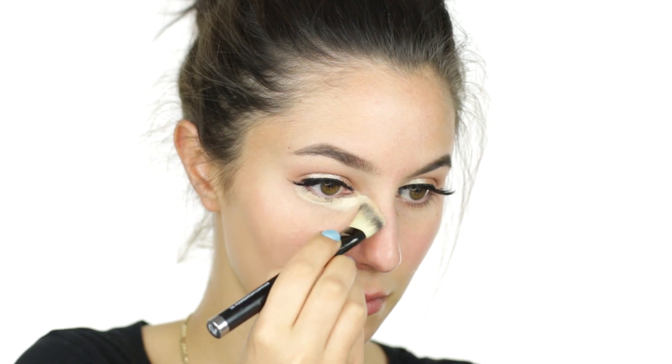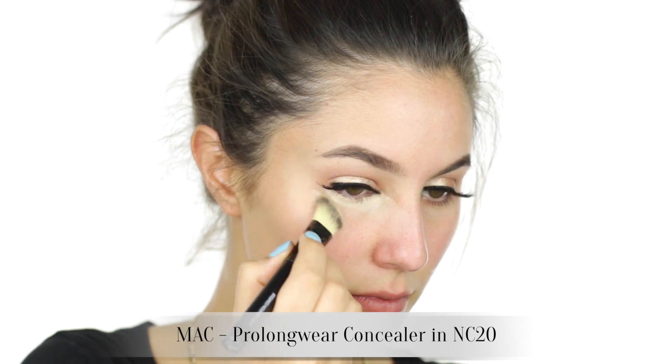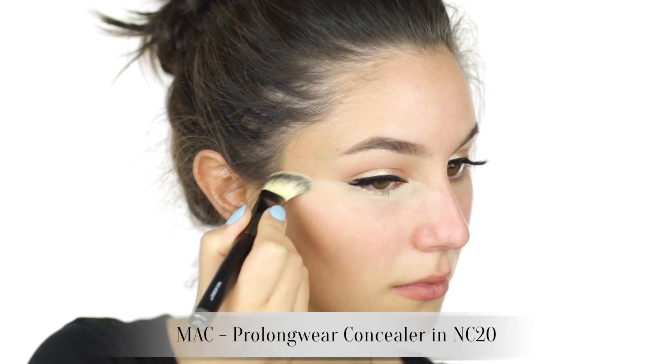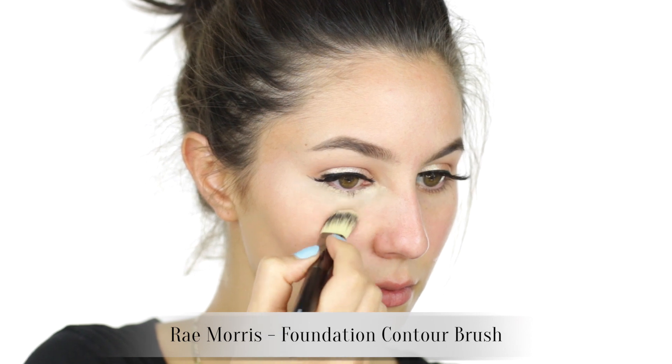Cleaning up any fallout with some face cream, and onto under-eye concealer. I'm knocking back any discoloration in the inner corners and also dabbing some product on the lower lash line — I plan to add some eyeshadow there and MAC Pro Longwear doubles up as an eyeshadow primer. I also added a touch of concealer around the lips, as my natural lip line is blurry and I'll be carving out a crisp red lip a little later on.